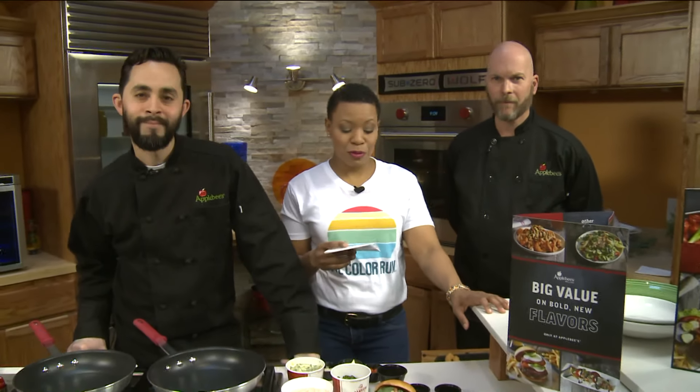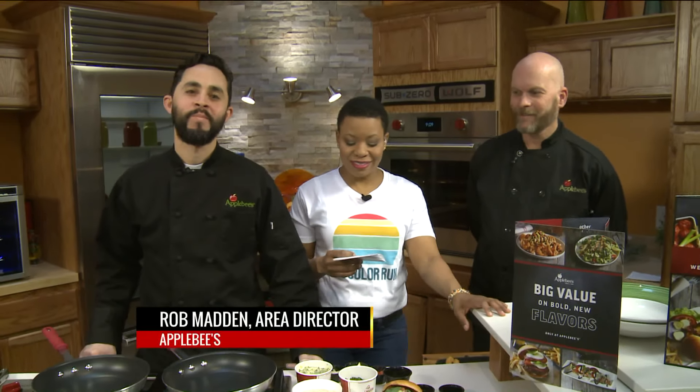That's right, and we're here to celebrate with Applebee's. We have Rob Madden, Area Director of Applebee's. Let's start with Pedro Santiago, Kitchen Manager of the Applebee's in Arnold.